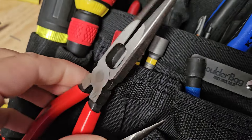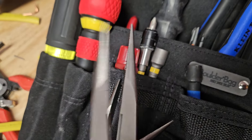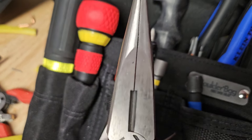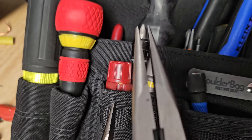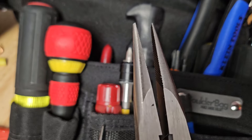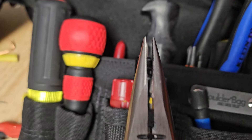For every situation — if you're doing a small hole in the wall and you're trying to fish a wire, these are going to be the ones I grab. They're going to open up about that much, the wall's still going to stay the same size, and the hole I drilled is just that much bigger.